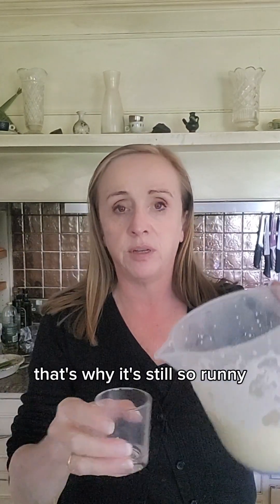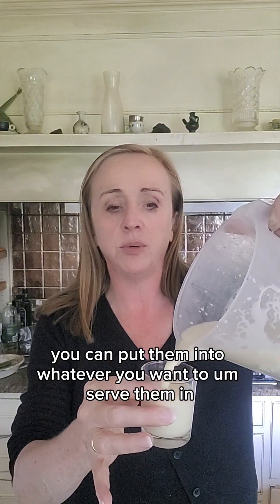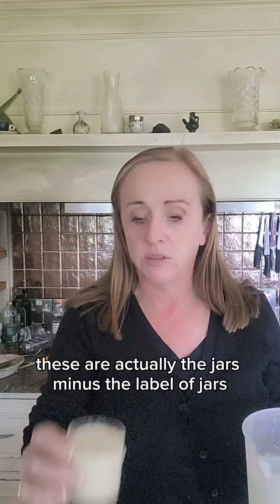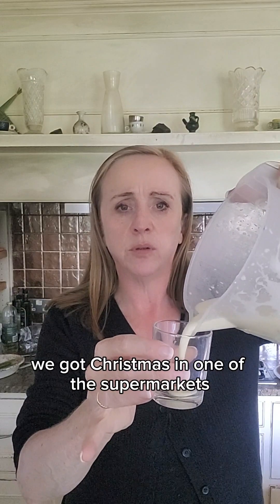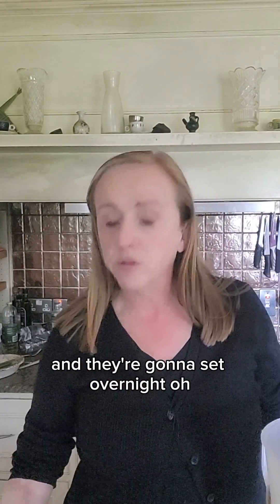It's going to set overnight in the fridge, that's why it's still so runny. I'm going to pour it into little glass jars — you can use whatever you want to serve them in. These are actually jars from desserts we got at Christmas from one of the supermarkets. Just fill those up and they're going to go into the fridge like that and set overnight.